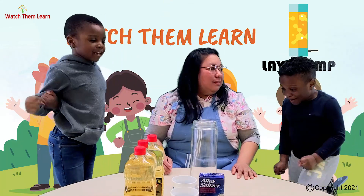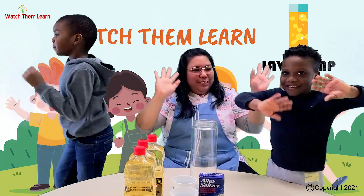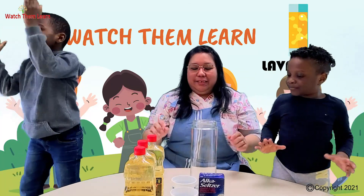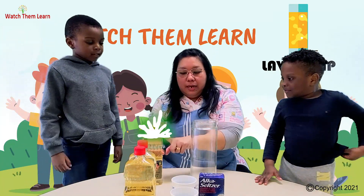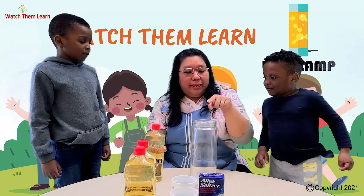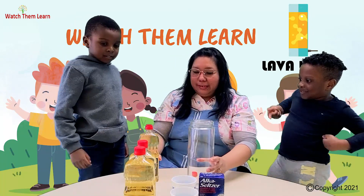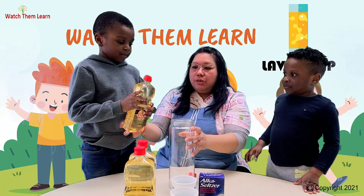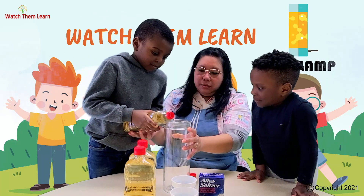Are you ready guys? Yeah! Let's start. So first, we're going to pour the oil in the jar. Good job. Now Alex, go for it. Hold it nicely and put it slowly, slowly. Okay, there.